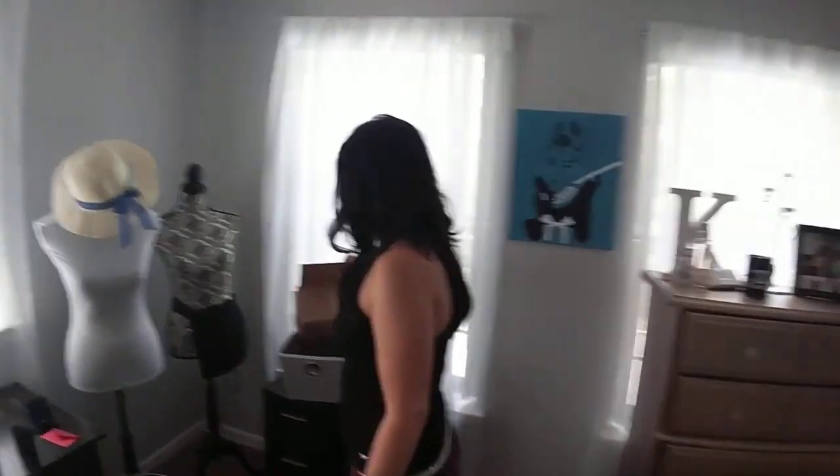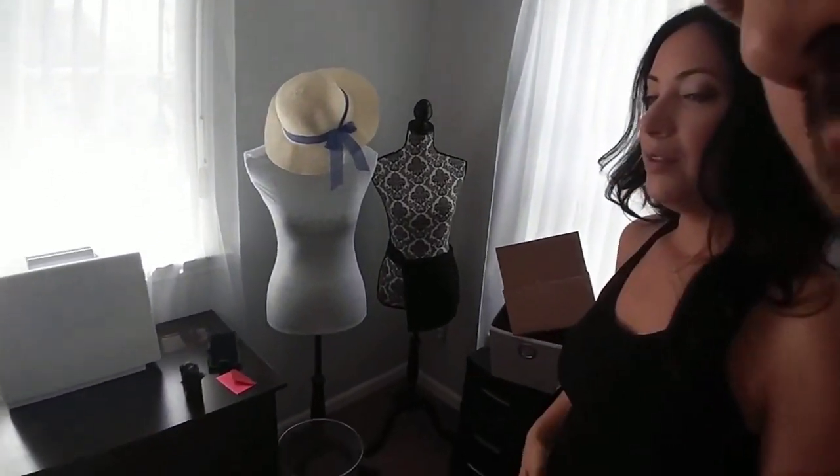This is my lovely room. This is my glam spot.